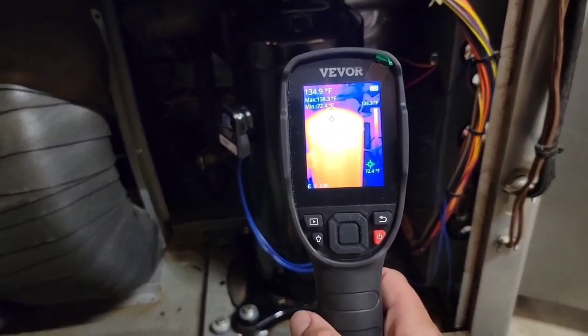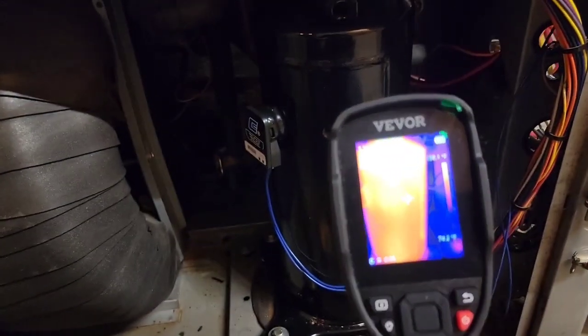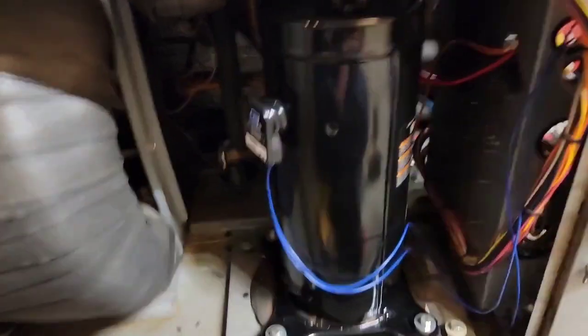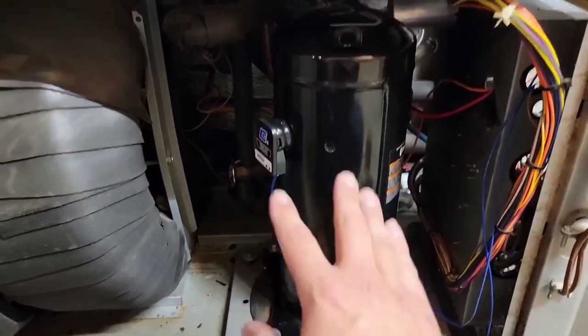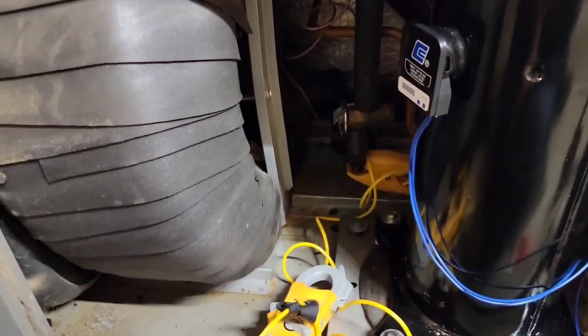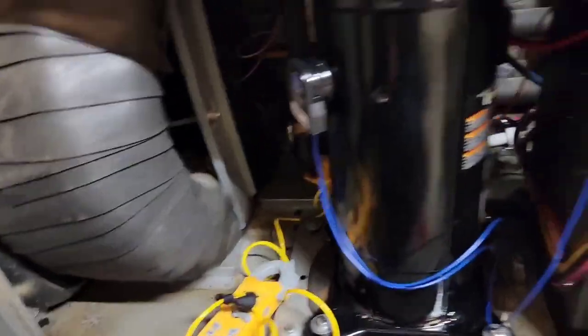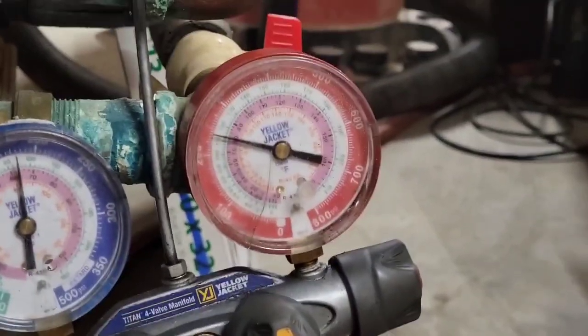Compressor is getting hot — 138 degrees on the very top. What's happening is the compressor is getting hot and shutting down, and that's why the unit's not cooling. I'm checking the temperature difference across the filter dryer: 62 and 63 — one degree. Filter dryer is fine, no temperature difference there.